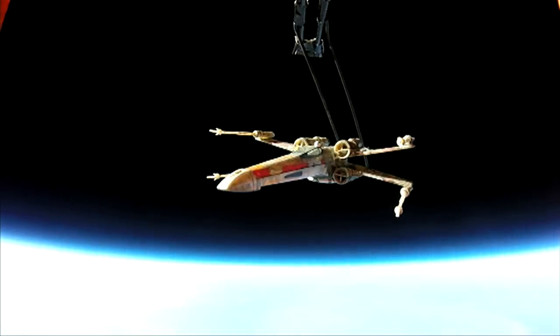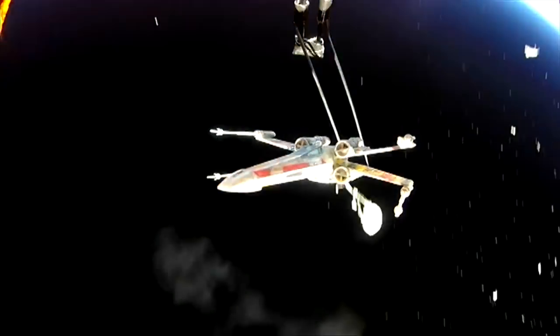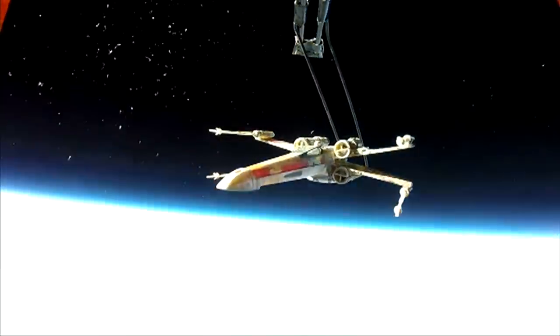If nothing else, this space flight helps illustrate Han Solo's advice: travelling through hyperspace ain't like dusting crops.